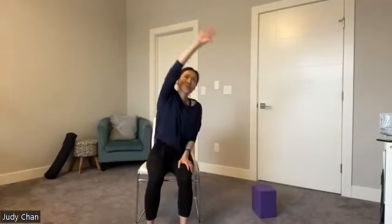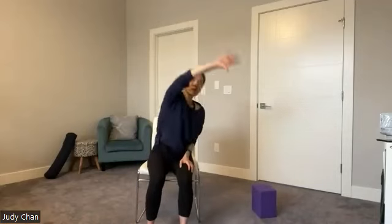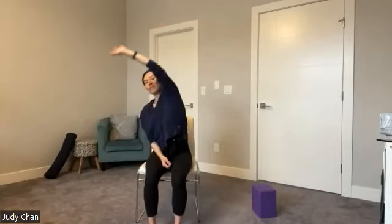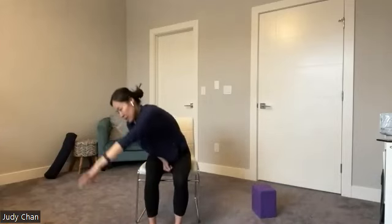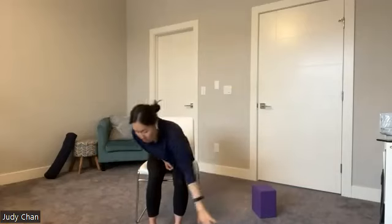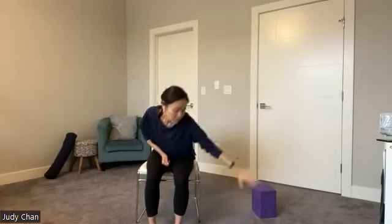We're going to do two more times on this right side — your last one here. Then start to come back to center, relax that right arm down, roll it out, shake it out. We'll do the same thing with the left arm — bring that left arm down and start to circle it forward and up. Notice all the different muscles we're using here. Breathe in through the nose, exhale. Find about two more rounds as you paint this big circle in front of you, finding that space, feeling the space in the body. Your last round here.